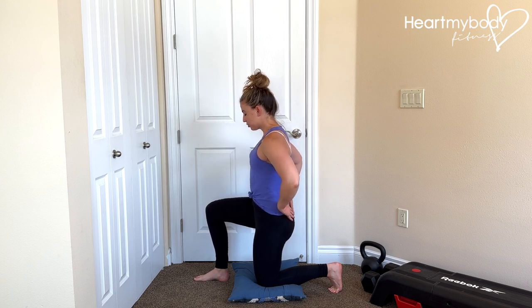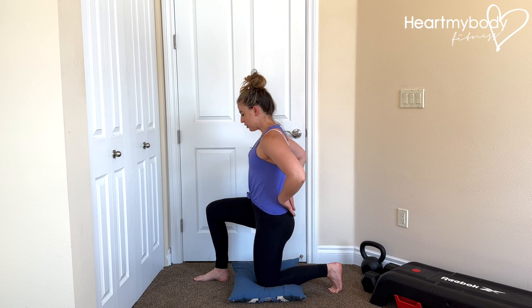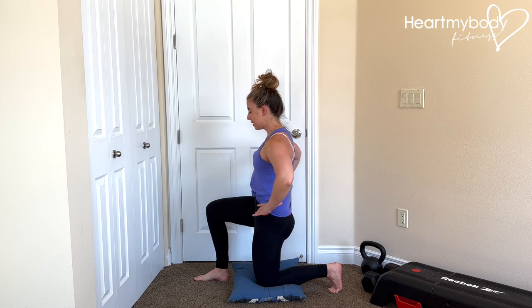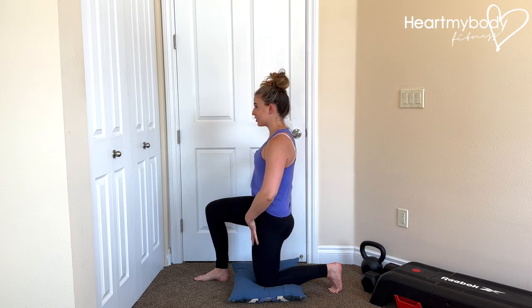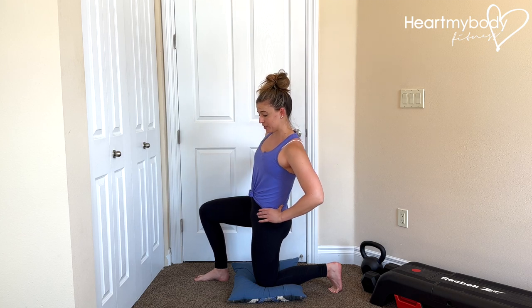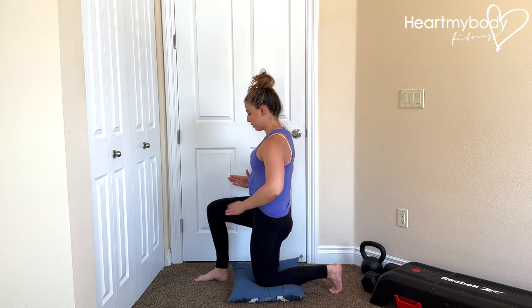So from this neutral position, squeeze your glutes and tuck your tailbone forward and under. From here, I can already feel a stretch right through my hip flexors. Make sure that you keep your hips rotated forward — it's tempting to alleviate it a little bit and rotate out. Rotate them forward.